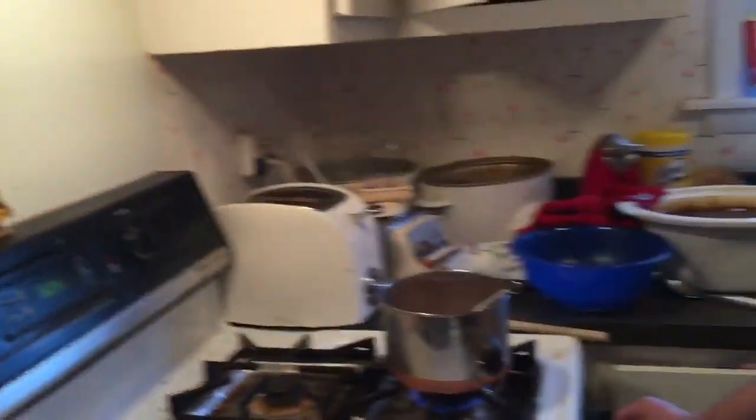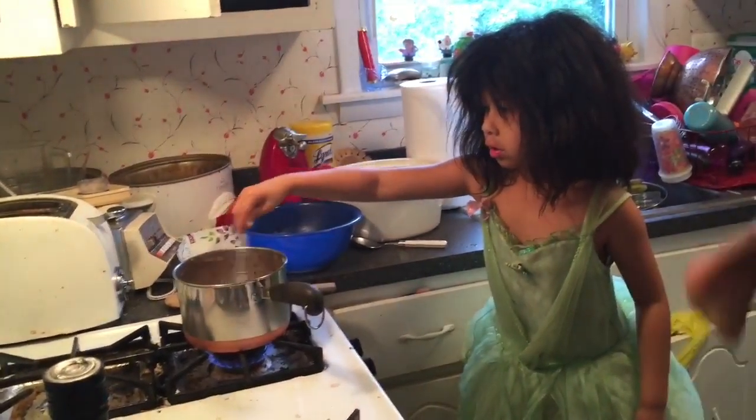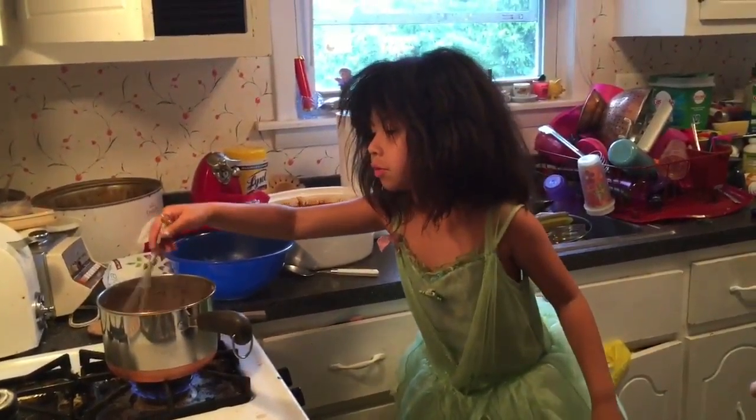Daddy, can you pick me up? Pick me up, Daddy. That's good — she's rehearsing. What we're going to do is medium heat. Okay, medium heat. Daddy, pick me up. It's going to take a while. Daddy, can you get a chair? I really need one because I can't see what I'm doing.